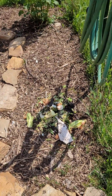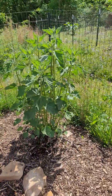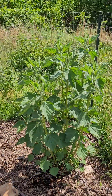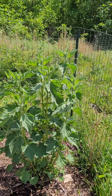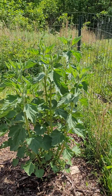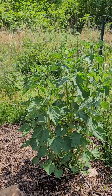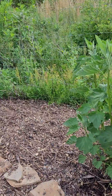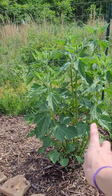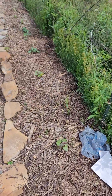We have a nice compost pile going with some veggies and eggshells. This is actually a marshmallow plant from last year — yes, marshmallow is a plant! It was actually the plant originally used to make marshmallows. You use the root, and it produces a gelatinous texture, which is perfect for marshmallows. This is a second-year marshmallow, so I'll be digging up the root this year — super stoked for that.